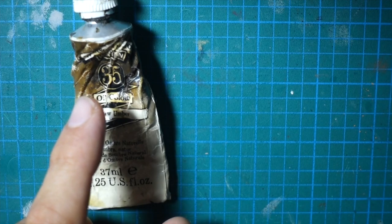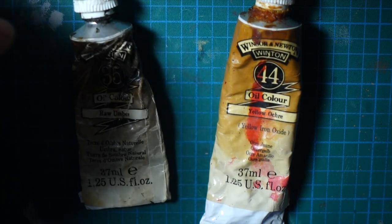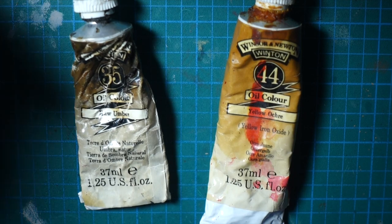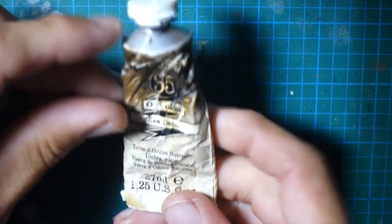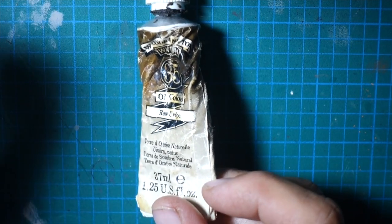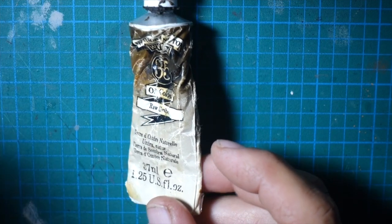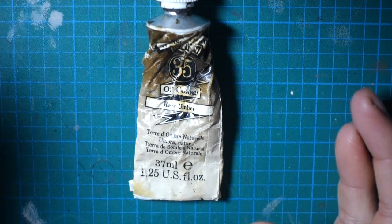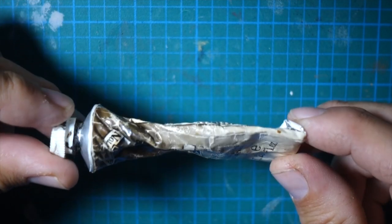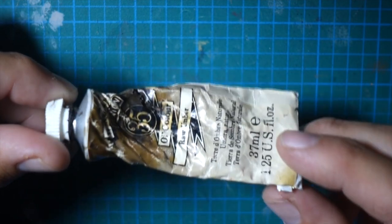What is this? These are just your standard Windsor Newton artist oils that you get at an art supply store. These have been with me since 1994. I use a dark wash for everything because I like the contrast, especially getting down into 15mm scale. I find it really makes the vehicles pop. It may not be the most realistic to go with a super dark wash on everything, but I don't care — I like the way it looks.